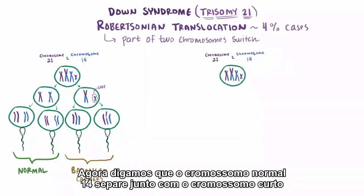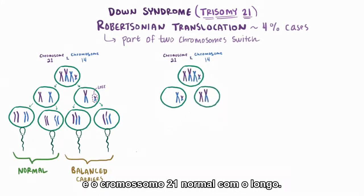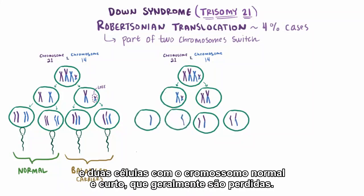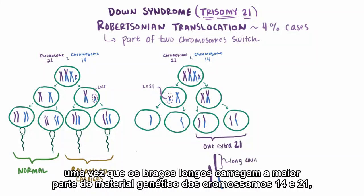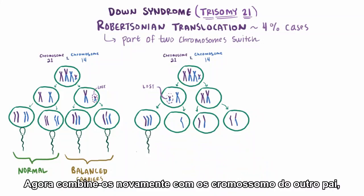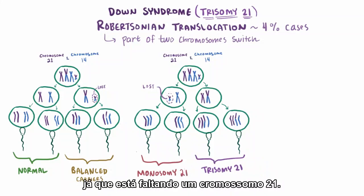Now let's say that the normal chromosome 14 ends up with the short, and normal chromosome 21 with the long. Now you get two cells with the normal and long arm, and two cells with the normal and short arm — which is usually lost. So these have one extra chromosome 21, since the long arms carry most of the genetic material for both chromosomes 14 and 21, and these ones are missing chromosomes. Combine these with the other parent again, and you have trisomy 21 here and monosomy 21 here, since it's missing a chromosome 21.